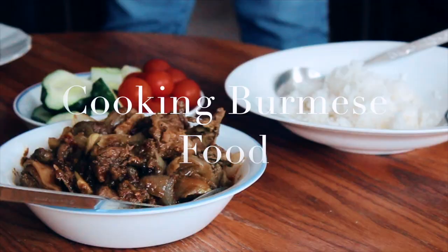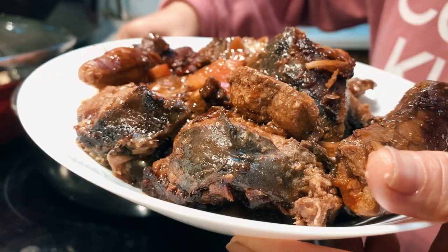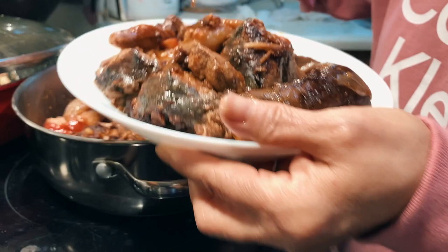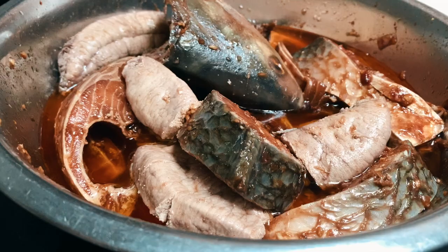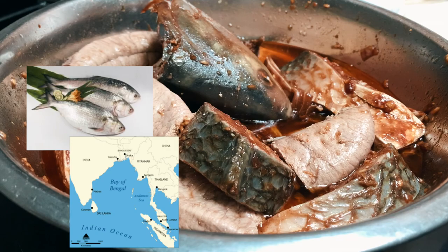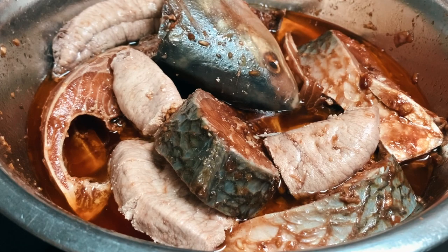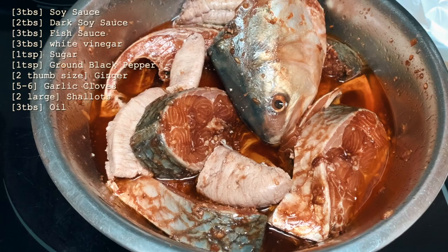Today's recipe vlog is for all the seafood lovers, featuring a very popular fish in Burma or Myanmar, widely known as hilsa fish, or in Burmese we know it as ngatala. It's hard to describe the taste other than that once it's fully cooked, the meat is very buttery, and we'll be cooking it in a pressure cooker until the bones are fully soft. We find it at our local Indian grocery store. Today we'll be using one large fish chopped into equal ring pieces, and we'll marinate it for a couple of hours with a list of ingredients I'll have listed below in the description box.